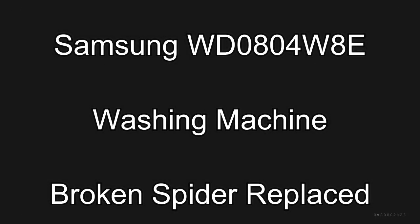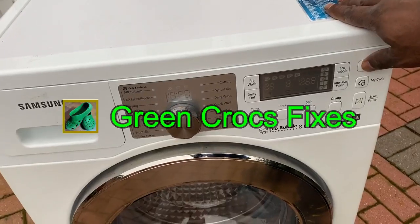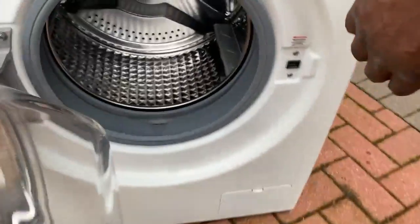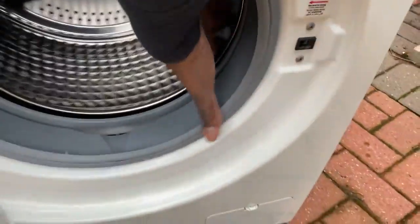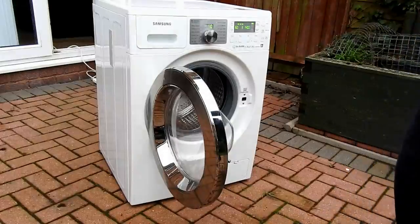Hi guys, strap yourself in for a long one. This is a Samsung washer dryer washing machine which I bought. I'll show you what the problem is — you can see the drum clunking. More than likely it's because it's moving so much; the spiders are broken. So I'm going to strip it down, have a look, and change it.